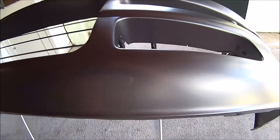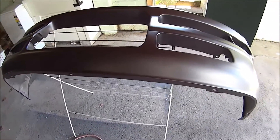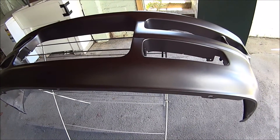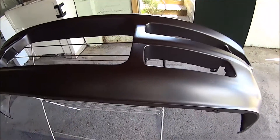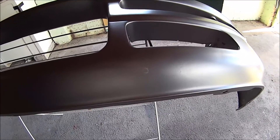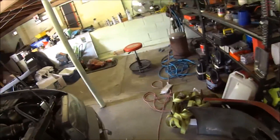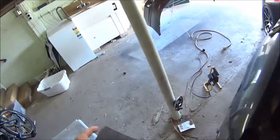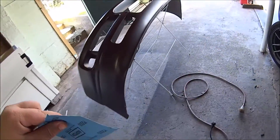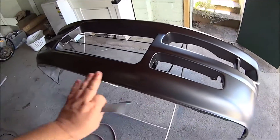But that blemish I can see from the other side of the room, and the way to get it off is to sand it out — unfortunately. So I've got to sand it again. Thankfully I kept a little bit of that base coat color so I could just paint that area. More delays, more pain in the ass. The Google machine says sand it with 2000 grit wet and dry, which I do have right here. So I'm going to wet sand it, then wax and grease remove it and paint that area.